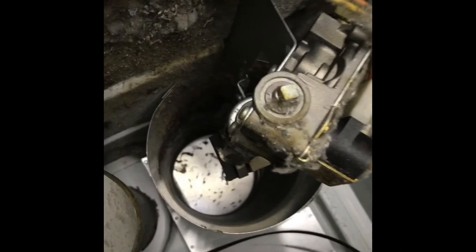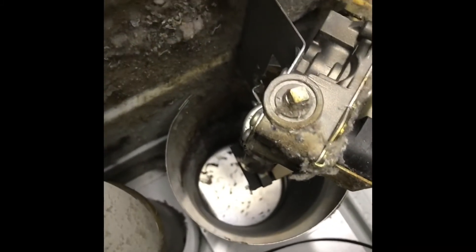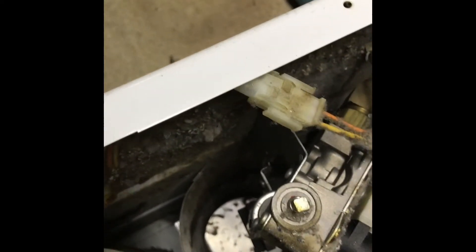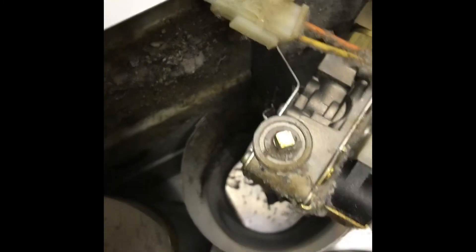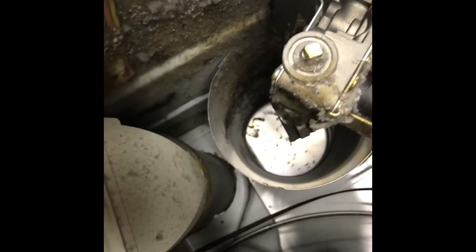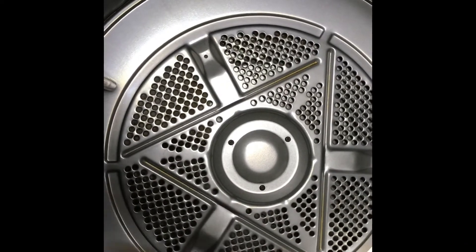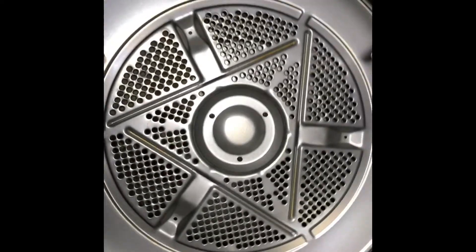Here's basically how it works: the flame is ignited, there's a draft pulling heat down through that hole, in through here, heating all the clothes as they rotate. The clothes rotate, the air goes through the lint screen catching all the lint, then comes back out through here.